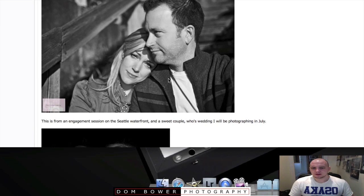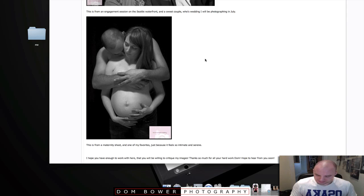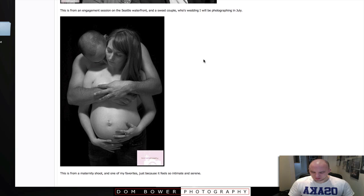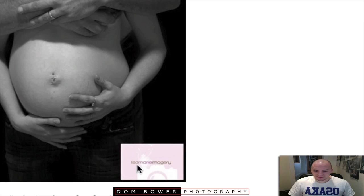This is from a maternity shoot — I call it a bump shoot. One of my favourites just because it feels so intimate and serene. Really distracted by your logo down here — it's big, bright and pink, it's square, lots of space and then your tiny words in the middle. Definitely squeeze that down and get it so it's just your logo.